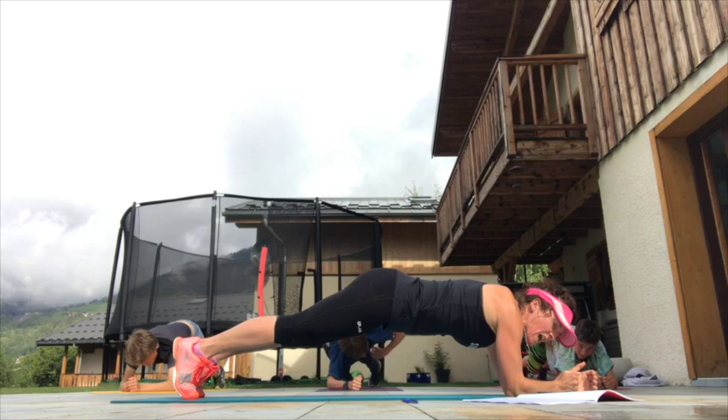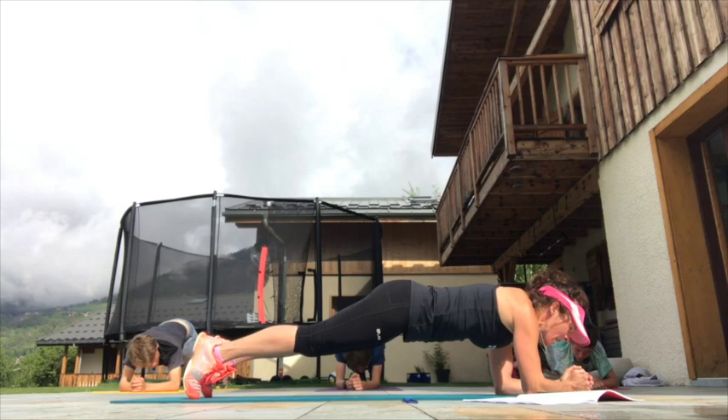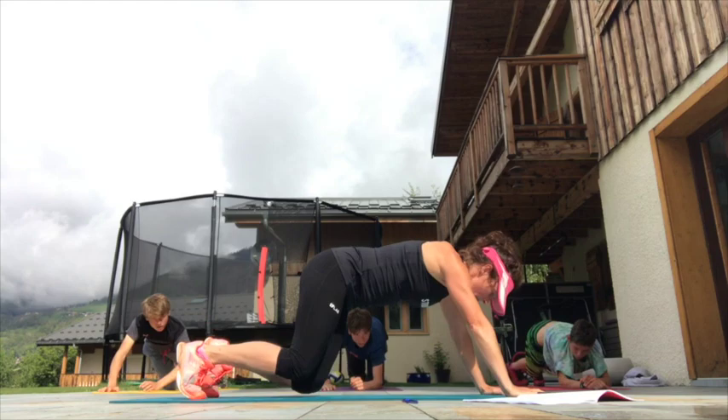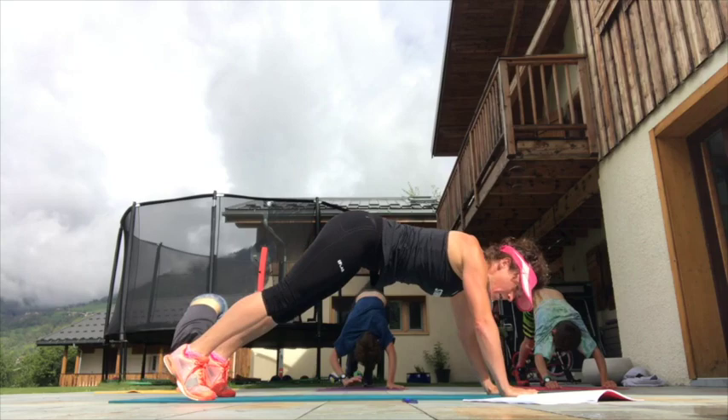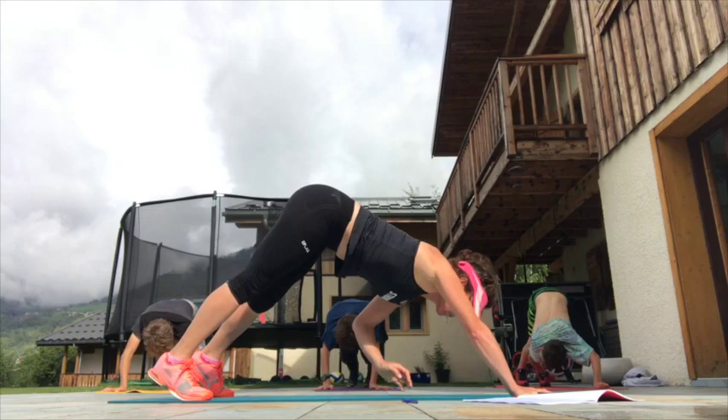Come on, we've got another 10 seconds and then we're going to come up into the plank. Plank position — downward dog, up we go — taking that hand to the side, reaching back, don't rush it, keep it controlled. Moving your hips a little bit as well in this one.